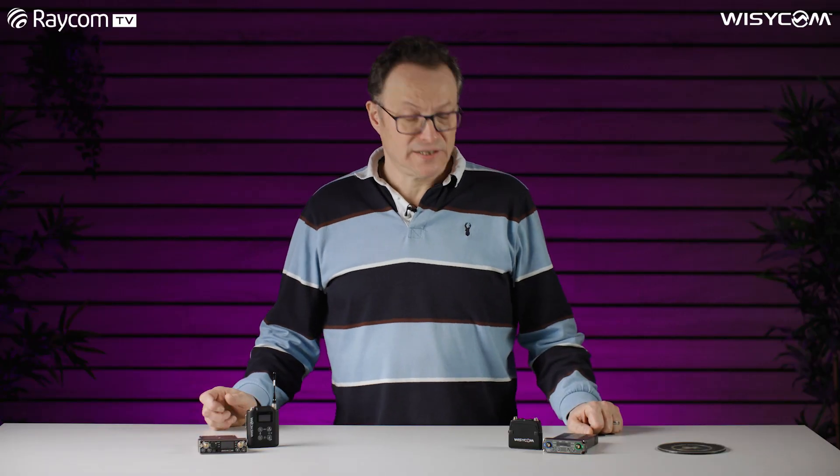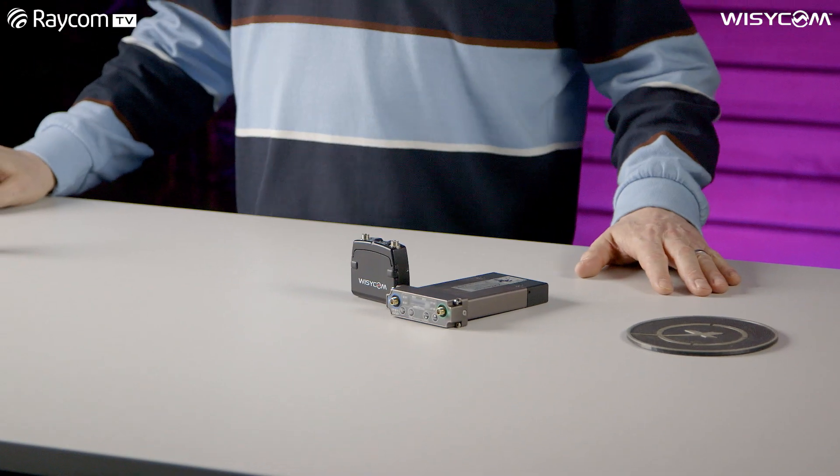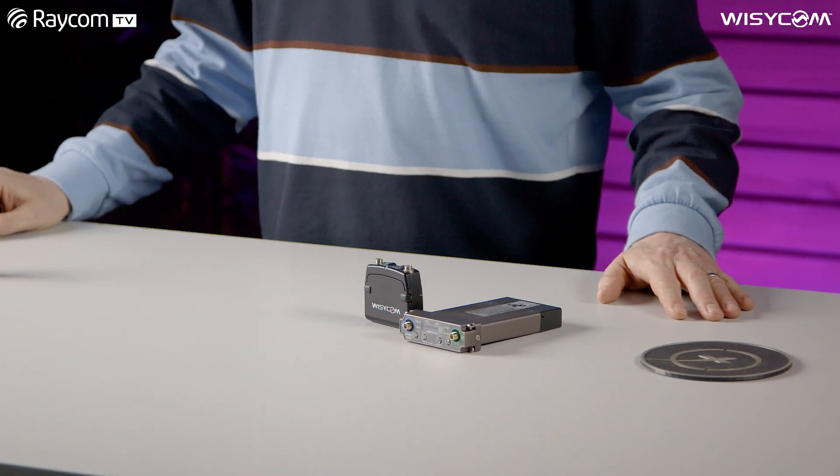One of the biggest questions I get asked almost on a day-by-day basis over the phone is: what are all the compander options available on our MCR 54 and even our MCR 42 and 52 receivers? So let's take a look at each one.